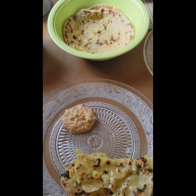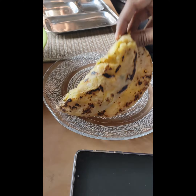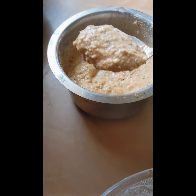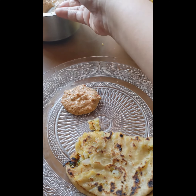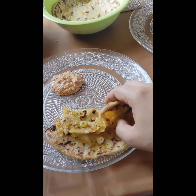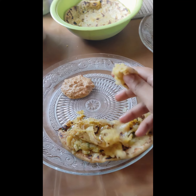The aloo parotas were really yummy and we had them with some peanut chutney, curd, and some ghee. That was a really filling breakfast! Make sure you subscribe to my channel to see more content on food. Thank you!